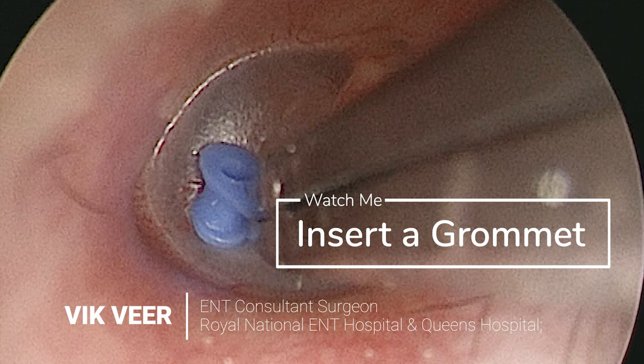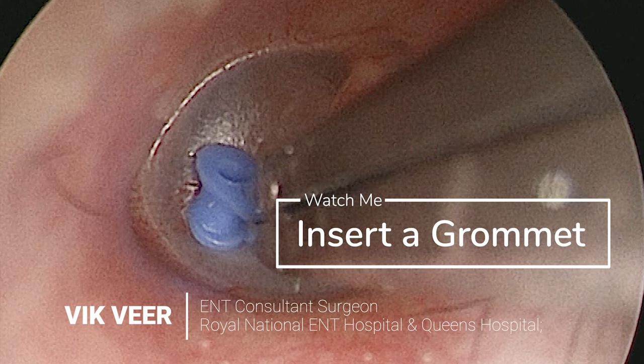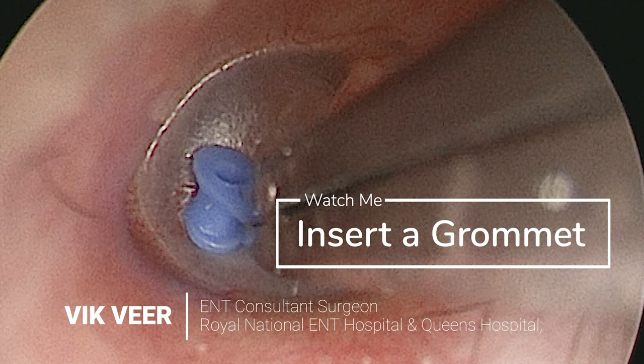To make it vaguely interesting for the junior doctors who may be watching this, your challenge is to pick out the three technical errors that I made during this operation.